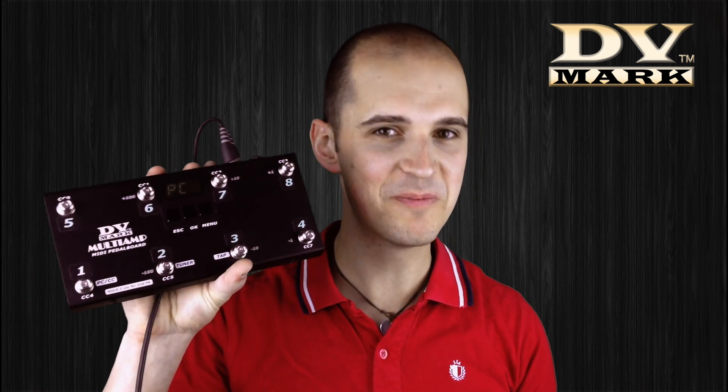Hi guys, I'm Federico Riva and now I'm going to show you how to use the new multi-amp MIDI pedal board.